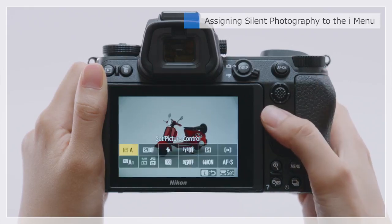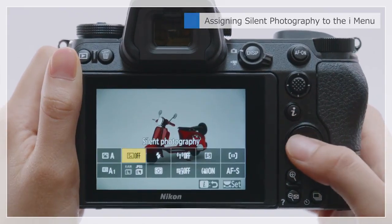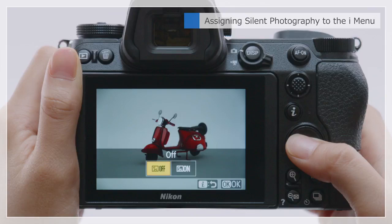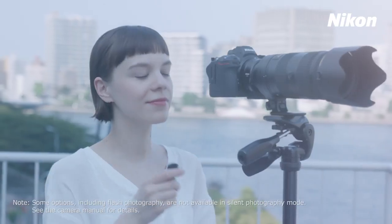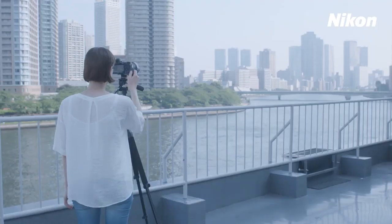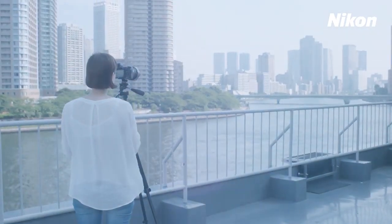Silent Photography is now assigned to the eye menu. Silent Photography also eliminates vibration caused by shutter slap, making it a good choice for landscape photography.